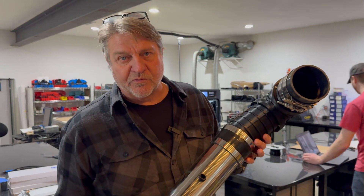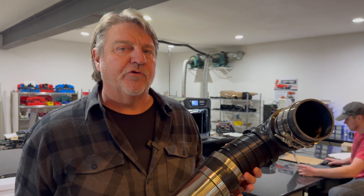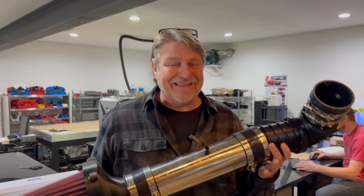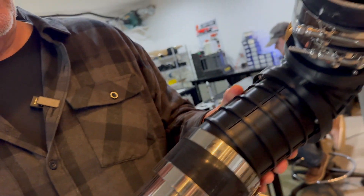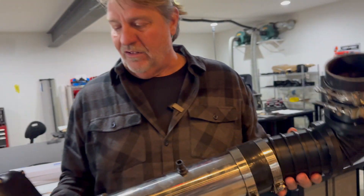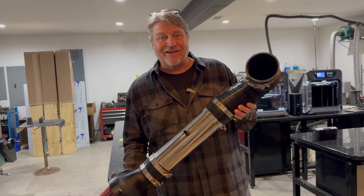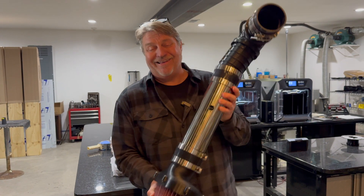Sometimes when you prototype something, you're never going to actually use it in the car — you're using it as a prototype to get it to a position where you can make it in a CNC or thermal form. But lots of times you actually make the part you're going to use in the car. This is a cold air intake part for a 1971-72 A-body Chevelle using the Corvette filter — designed to go right under the hood if you've got an LS swap in there.